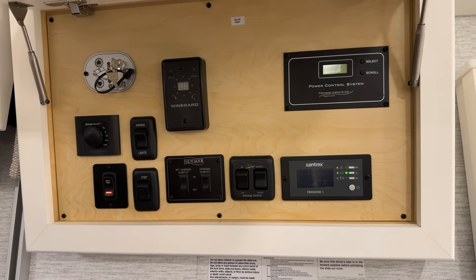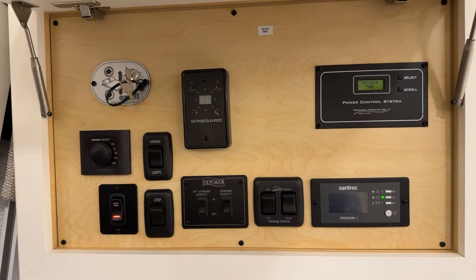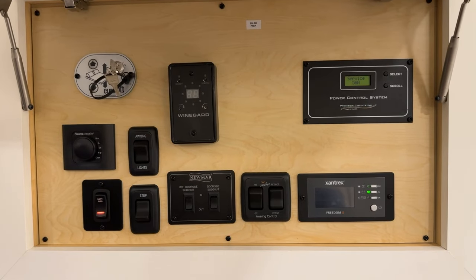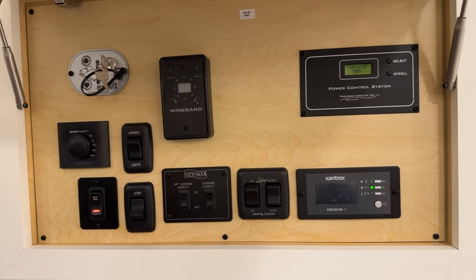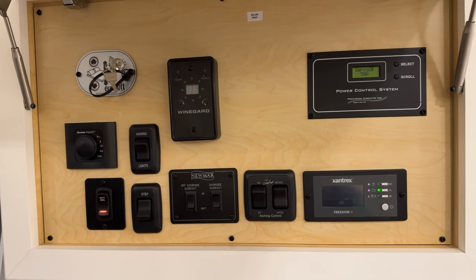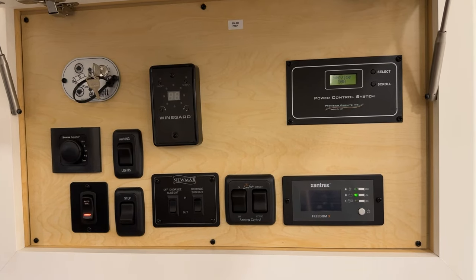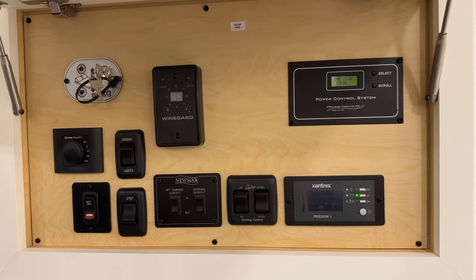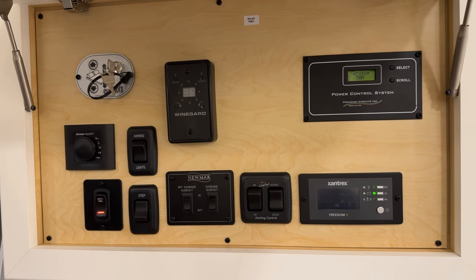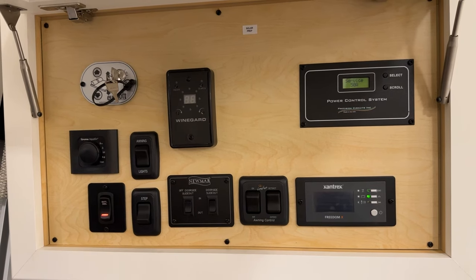When you first come into the coach, turn your battery disconnect on before you'll have lighting or other operations. Press up and the red light tells you your house batteries are connected. The step override switch overrides the door magnets that control the steps. Turning it on leaves the steps out so they stay out when the door closes, making it easier to get in and out without the steps moving every time.